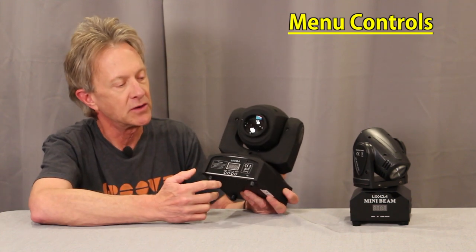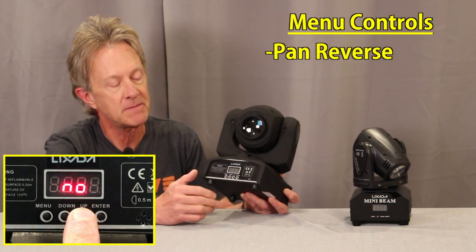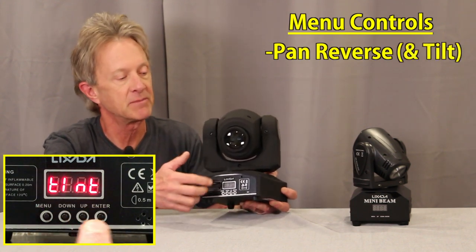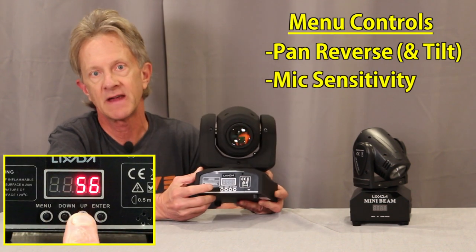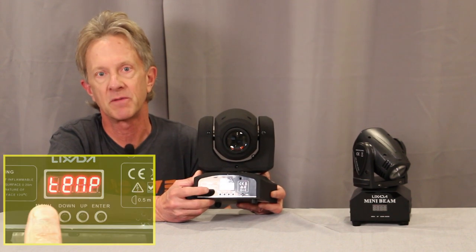Similar to the mini beam you can reverse the pan function, but there are also a few functions the mini beam doesn't have: you can set the microphone sensitivity for the sound active mode, and there's also a temperature display.